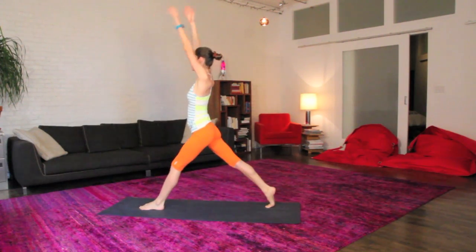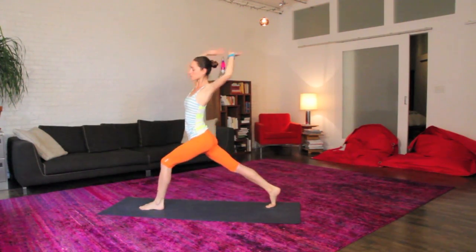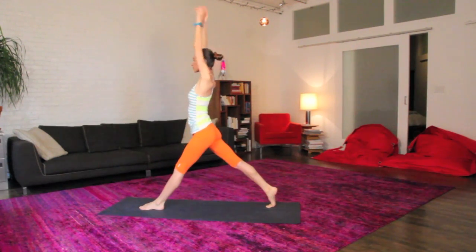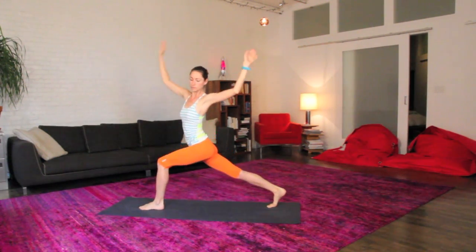Big inhale, all the way back up to your high lunge. Two more just like that, big exhale, easy twist to your left. Big inhale, all the way up to your high lunge. Easy exhale, nice twist to your left.